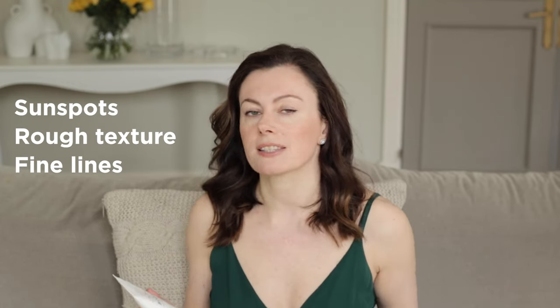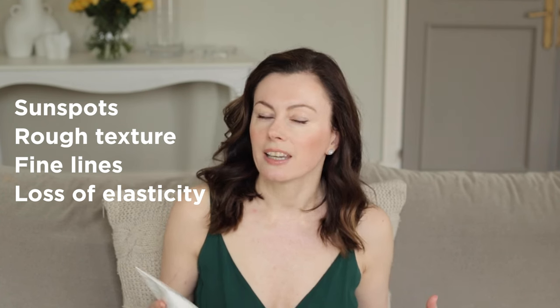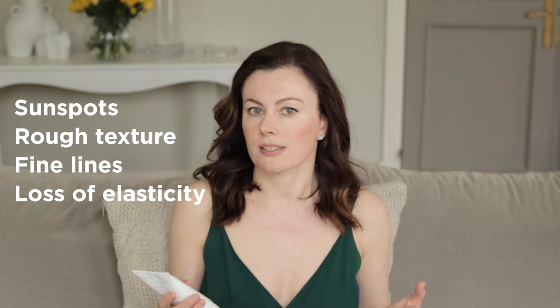We all know that we're great at applying body SPF when we're at the beach, but it's the everyday incidental UVA exposure that really matters when it comes to the signs of aging — the appearance of sunspots, rough texture, fine lines, loss of elasticity. Those are the real telltale signs.